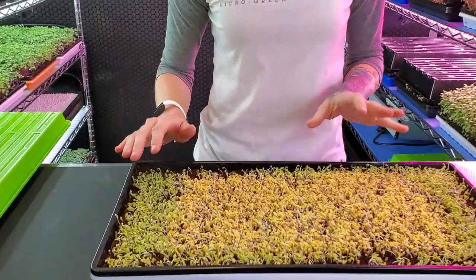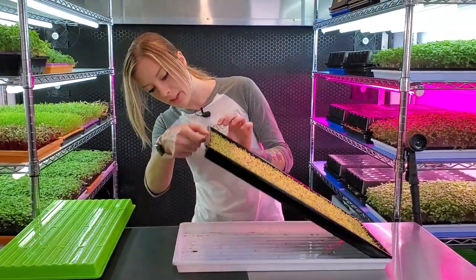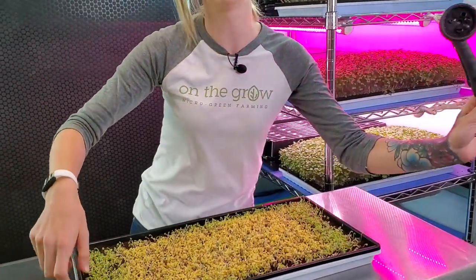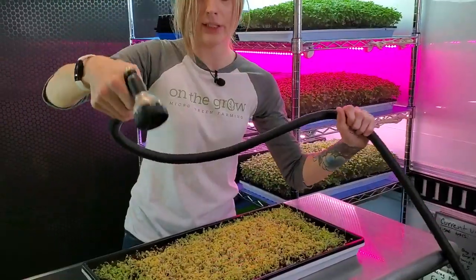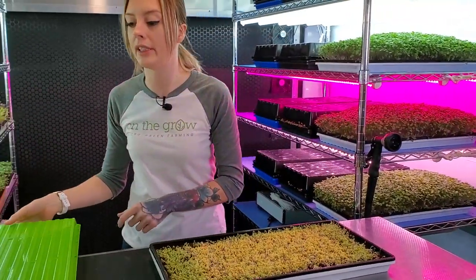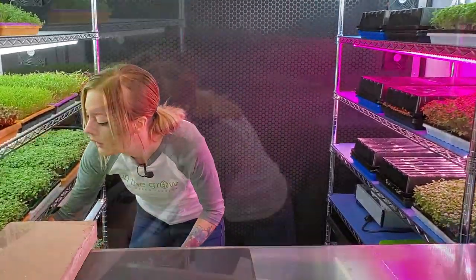Since everything is looking great — we got perfect germination and we no longer have as many seed hulls stuck to the canopy — what we're going to do today is put this into blackout. But before I do that, let me check the bottom. We do have our roots poking through, and anytime we have roots poking through we want to give it a light mist so they stay nice and damp and don't dry out. Then we're going to take that top tray and reverse it into blackout like this. Put it on the shelf and I'll see you in a few days whenever we take it out of blackout and put it into light.